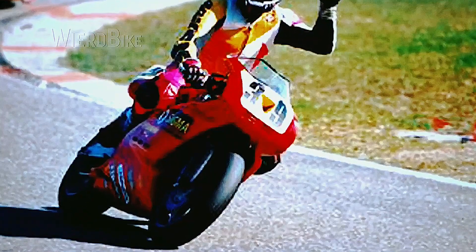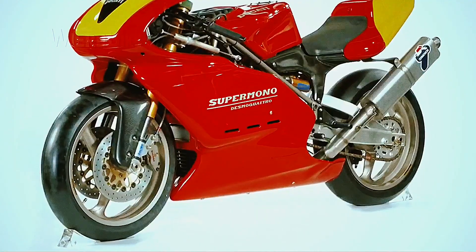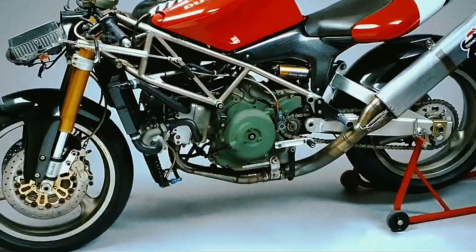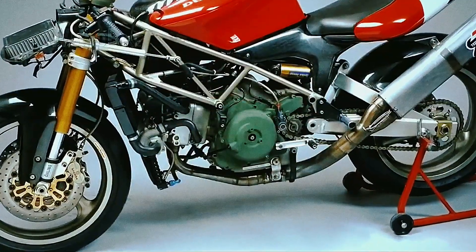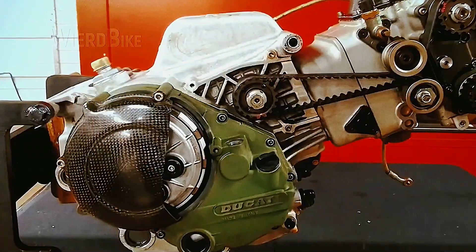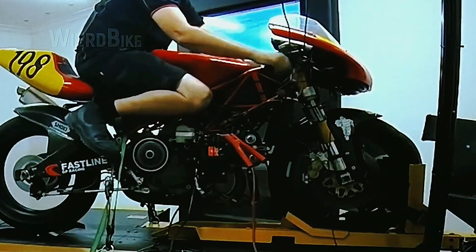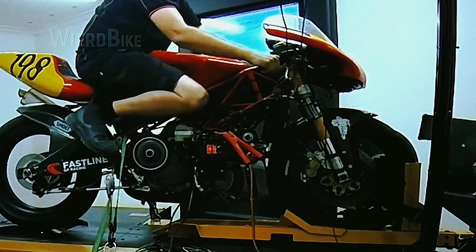The Ducati Super Mono motorcycle had a dry weight of 118 kilograms and a maximum power of up to 75 horsepower in later versions — a single-cylinder with displacement of 572cc. How did engineers extract such power, surpassing other manufacturers' developments? An impressive feat considering the small size of the engine.